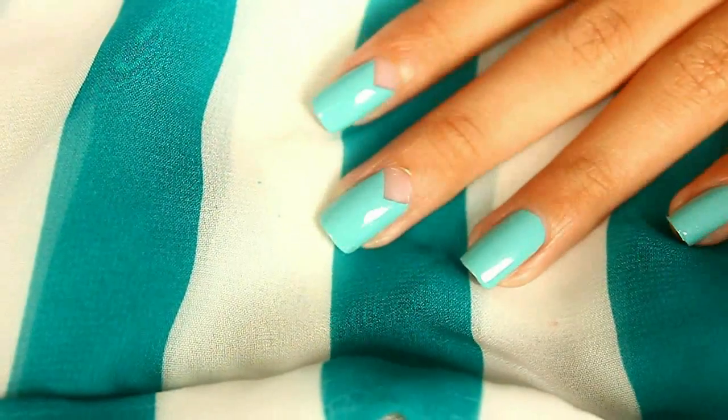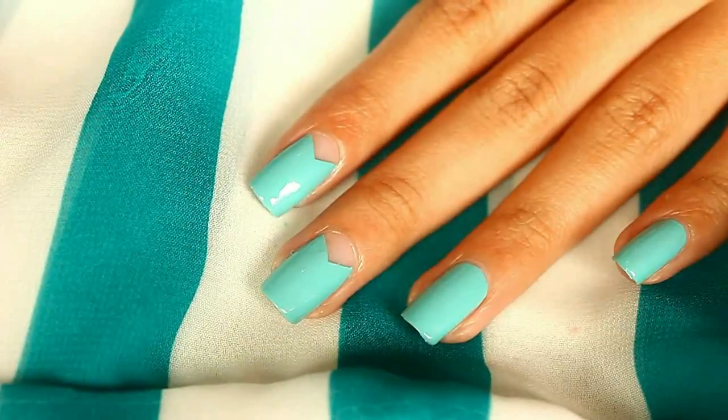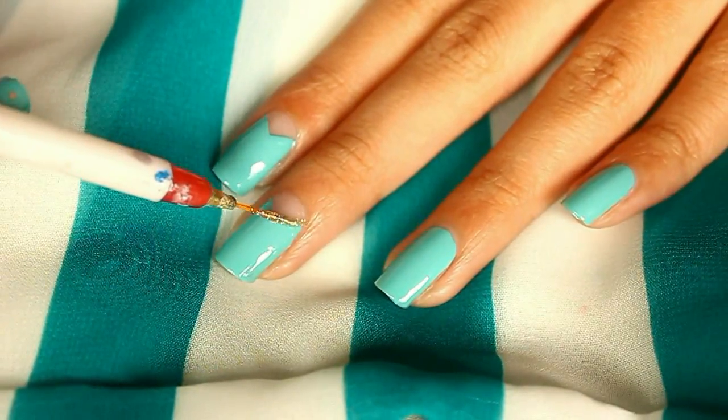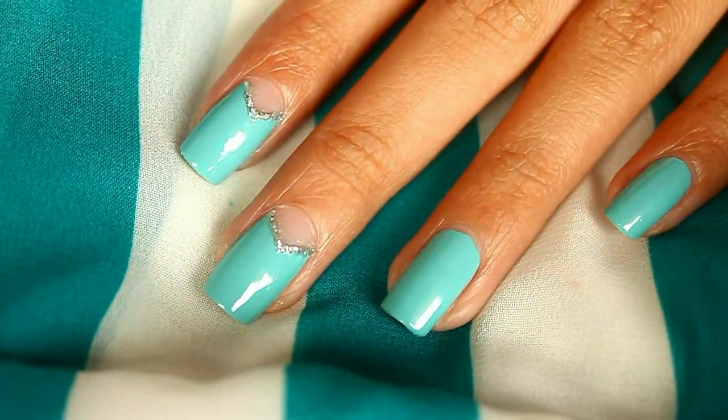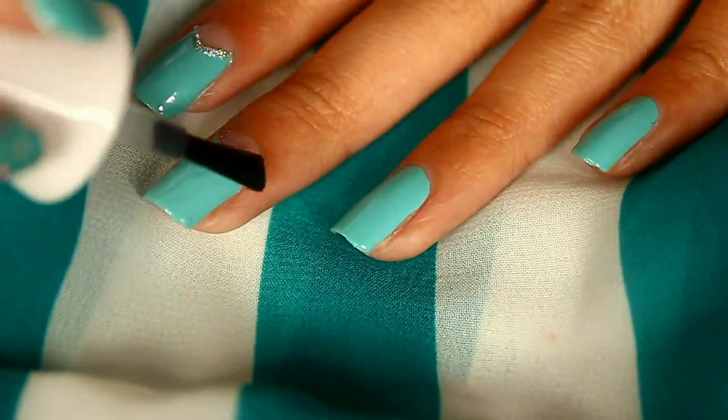And voila, your background is done! That was my failed attempt at speaking French — I'm sorry you have to hear that. Now for the design, I'm going to put silver glitter on the triangle part, and then I'm also going to do a polka-dot pattern using hexagonal glitter.